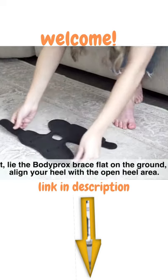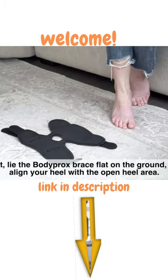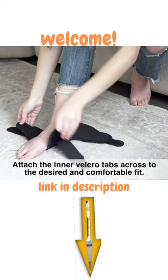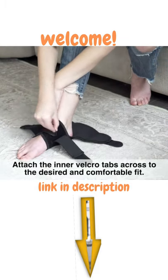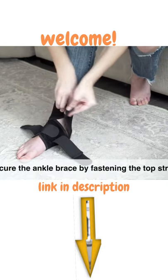First, lie the Body Prox brace flat on the ground and align your heel with the open heel area. Attach the inner belt row tabs across to the desired and comfortable fit. Secure the ankle brace by fastening the top strap.